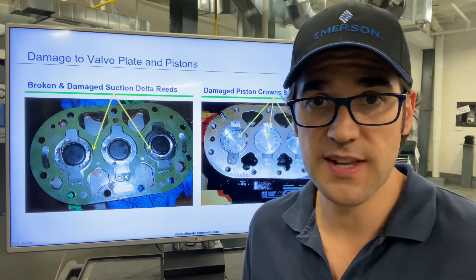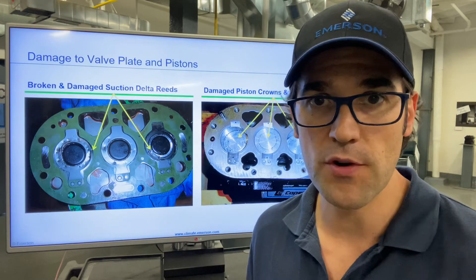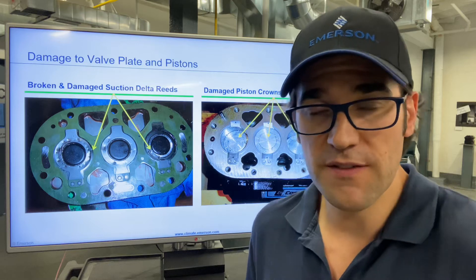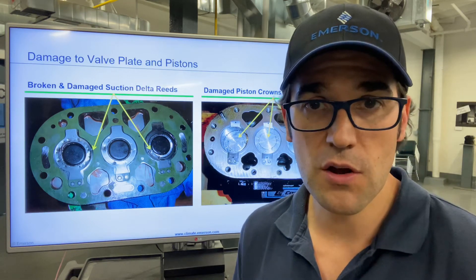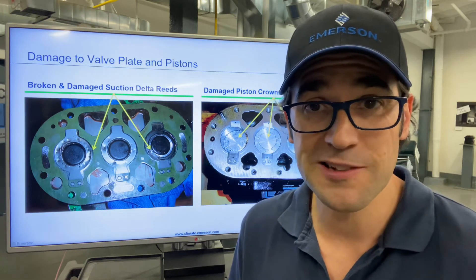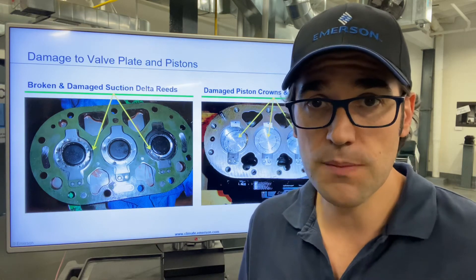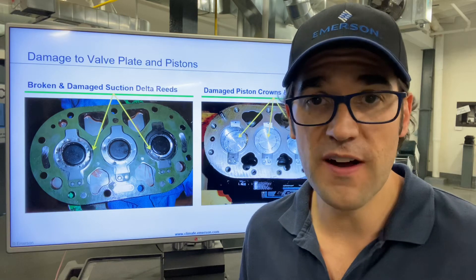So you come as a service technician, put your gauge on and say it's not pumping. Let's look inside. You pull off the head and you see, oh, I got a damaged discharge valve. But if everything else looks good — the cylinders look good, the pistons look good, there's no wear, there's not any damage — you can just replace that valve plate, totally fine.